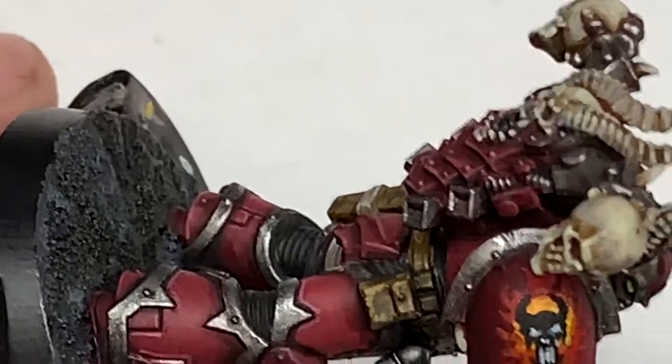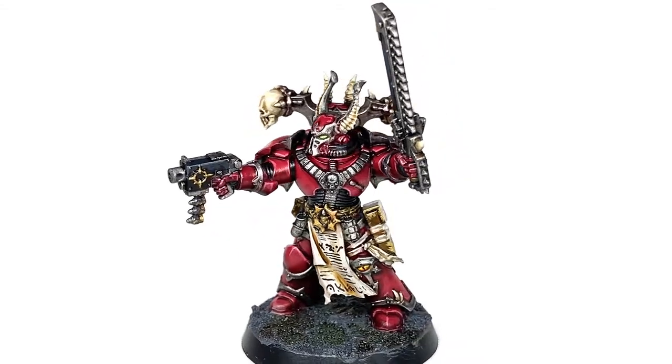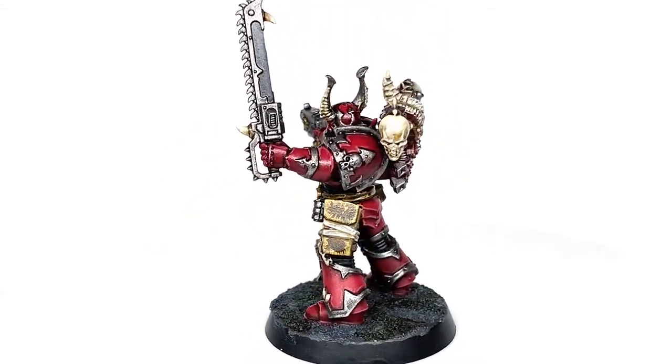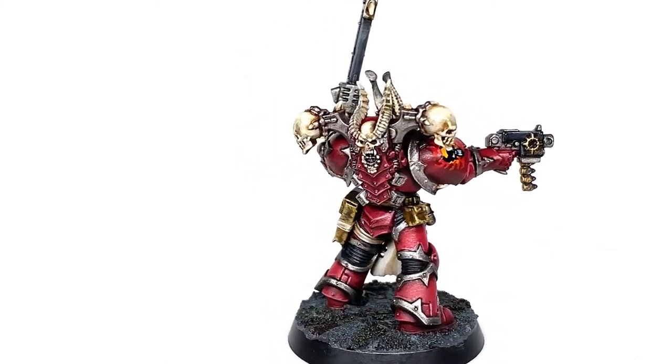With that finished we have the nicely finished off Wordbearers chapter badge on the shoulder there. Really pleased with how that turned out, and on a squad of your miniatures on the tabletop that chapter badge will look pretty stunning.